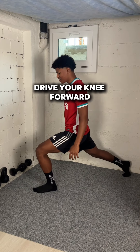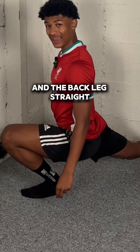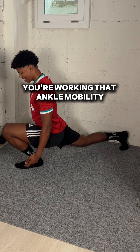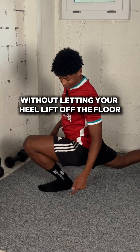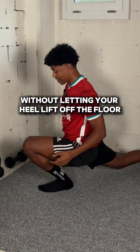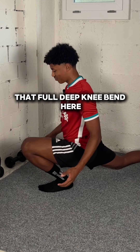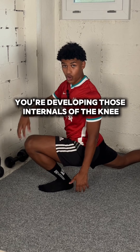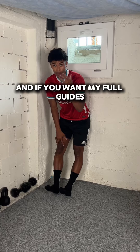drive your knee forward while keeping that heel on the floor and the back leg straight. You're working that ankle mobility, trying to drive that knee over the toe without letting your heel lift off the floor. You're also strengthening that full deep knee bend, developing the internals of the knee, which is key if you want to stay out of knee pain long term.